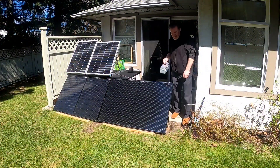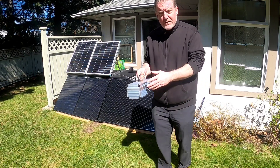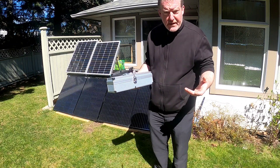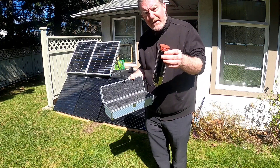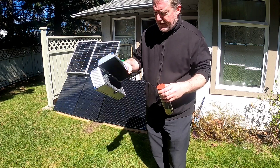Hey there fellow YouTubers, it's Frank Bush here again. In this video I'd like to show you a little survival tool I think is quite handy when you're out in the wilderness — emergency preparedness, that kind of thing. These items here are mini solar evacuated tubes.